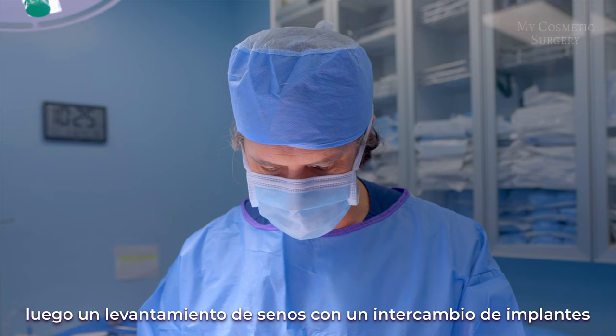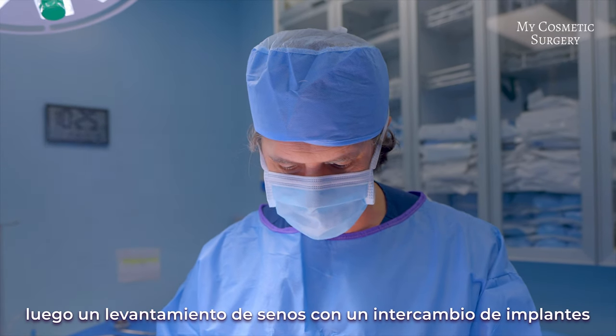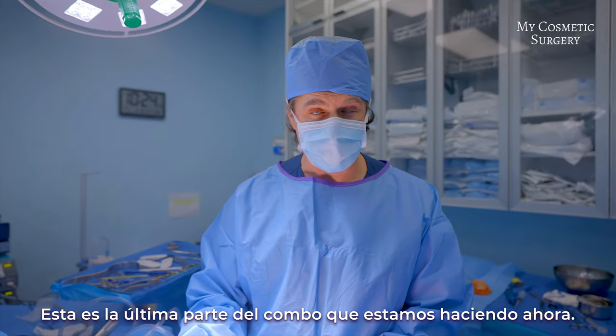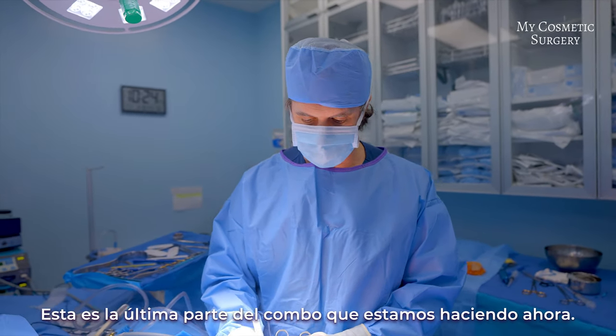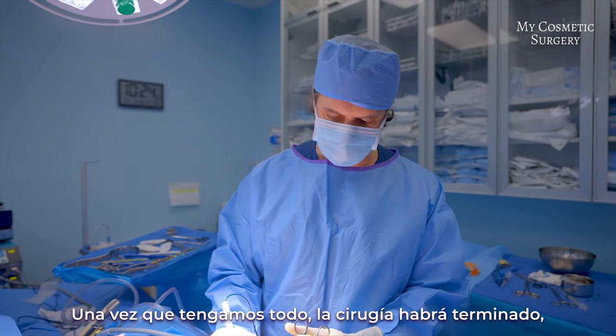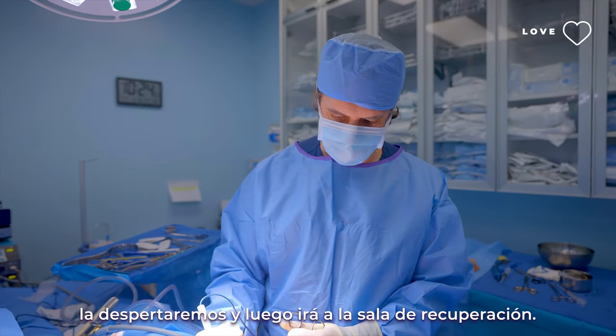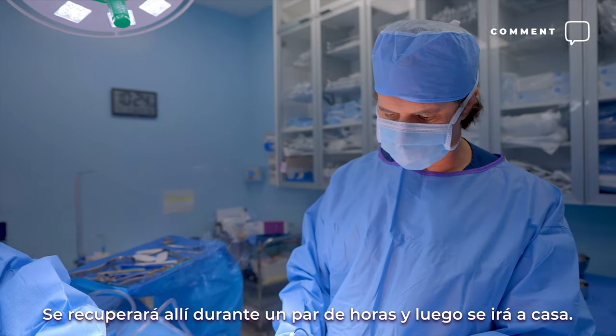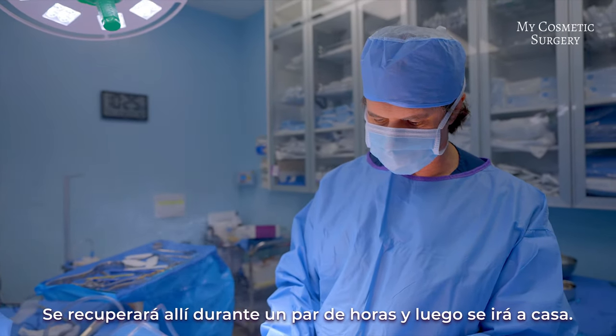So we did liposuction with a fat transfer and then a breast lift with a breast implant exchange using a silicone implant. This is the last part of the combo we're doing now — the breast lift, which is the mastopexy, with the implant exchange. Once we put everything together the surgery will be finished, we'll wake her up, she'll go into the recovery room for a couple of hours, and then she'll go home.